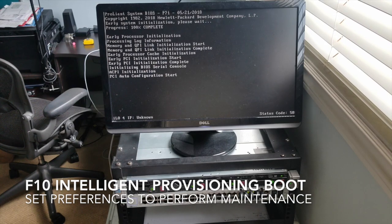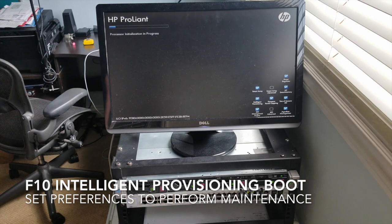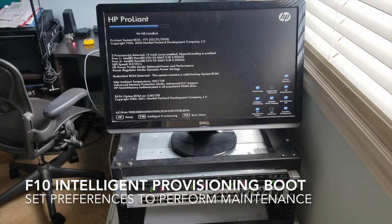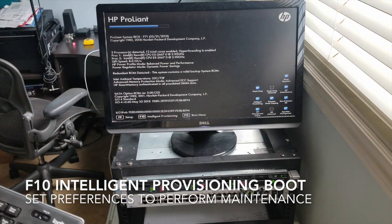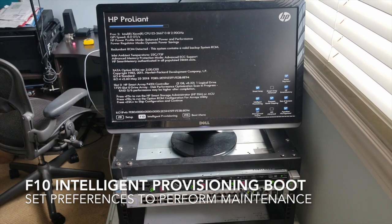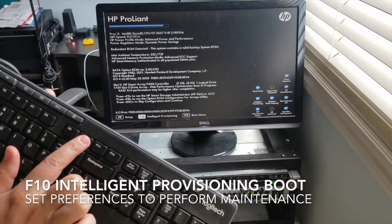We're going to go into the HP provisioning section — I think that's one of the F10 keys. I'll tell you in a second, I'm sure it'll tell us. It's detecting all of our information. F10 — Intelligent Provisioning — before this bar closes. F10. There we go. Now we wait. You can see we highlighted it.